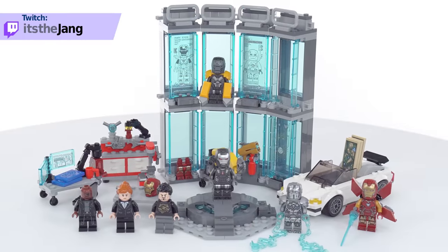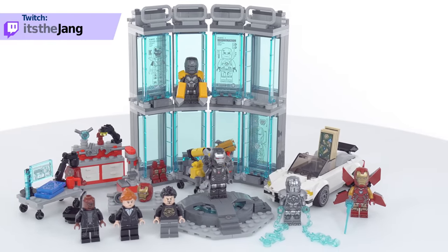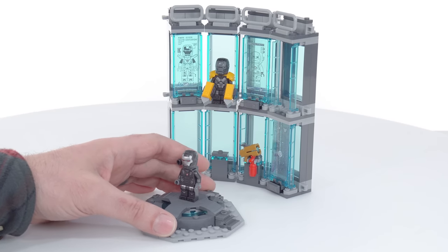The set includes a total of eight minifigures if you include all of the suits, which don't all have actual heads inside the helmets. The two main builds include a stack of a total of eight armor bays and then this suit-up and presentation platform.